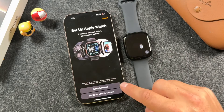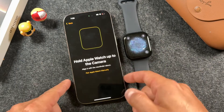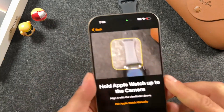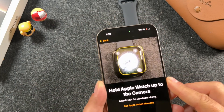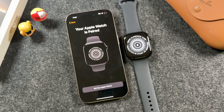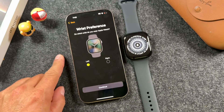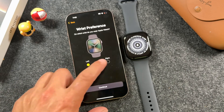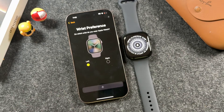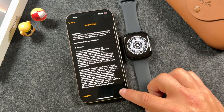We're going to use both of these devices to set up our Apple Watch. Start by tapping 'Set it up for myself,' and at this screen you're going to hold your camera over the watch face and align it. Once it connects, tap 'Set up Apple Watch' and choose a wrist preference — left or right — and it'll start to connect.